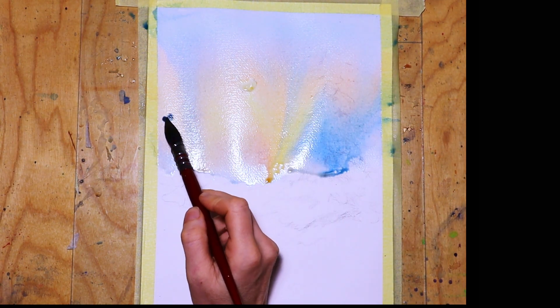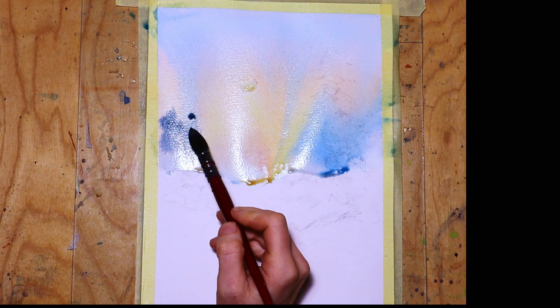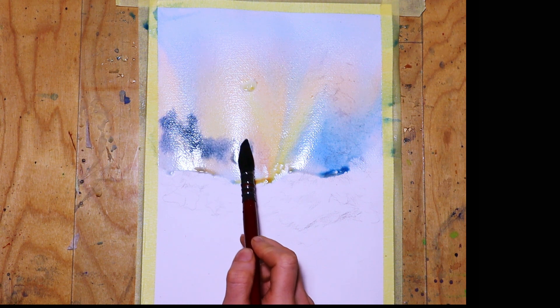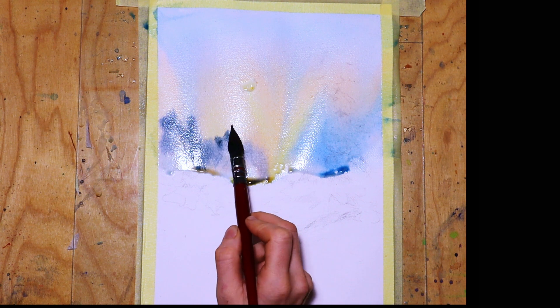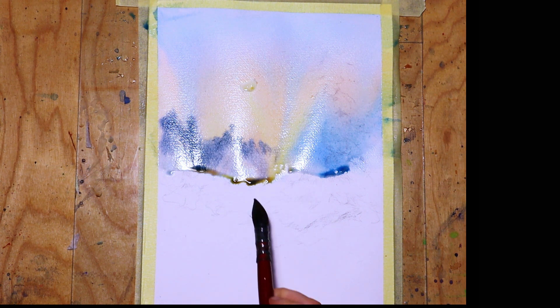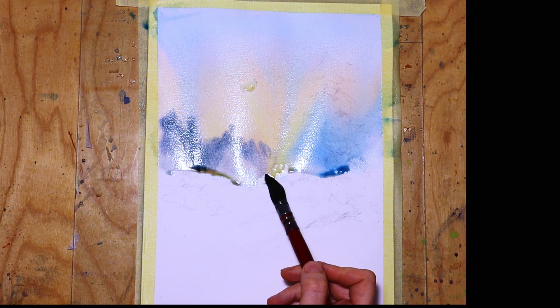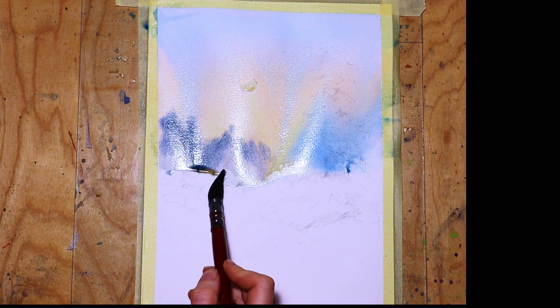My painting is slightly tilted so everything flows down. Then I continue with adding some trees in the distance, which are painted in indigo blue. If you have some excess paint, just take it off with a clean brush.